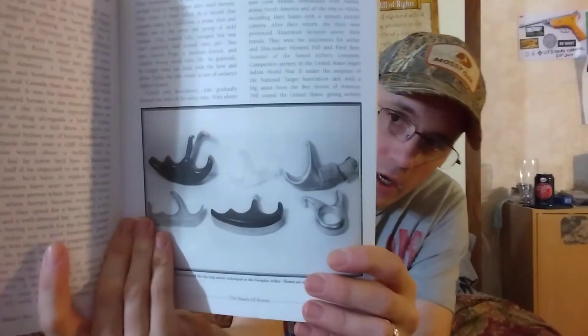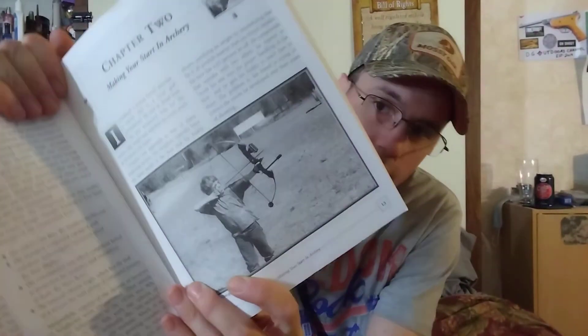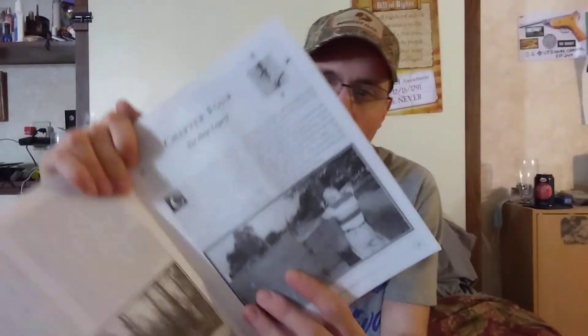Getting into it — the first thing it does is talk about the history of archery, give you some background. It's even got pictures of some thumb releases they had back in the day. It shows a little kid starting archery, and then it goes through brands like Hoyt and PSE.